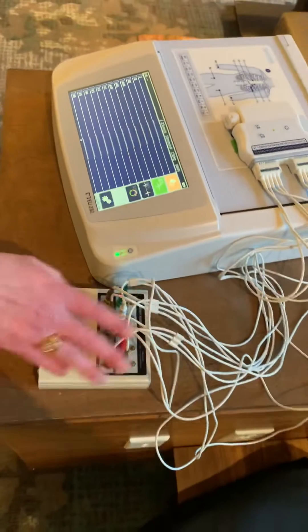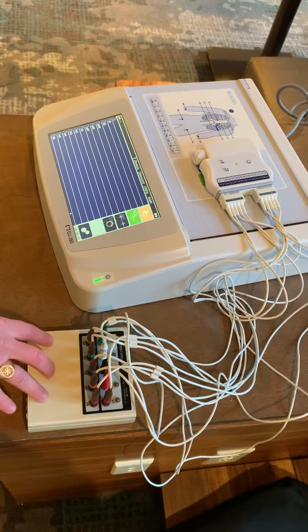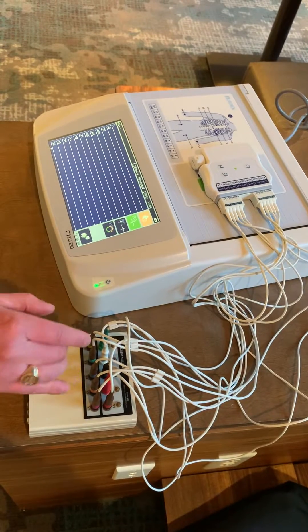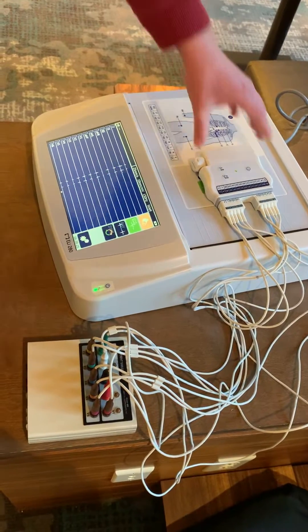I have my patient cables plugged into my patient simulator. This is essentially the patient chest — lead cables will be attached to the electrodes, which will be properly affixed to the patient. Go ahead and turn that patient simulator on.